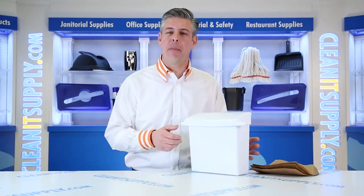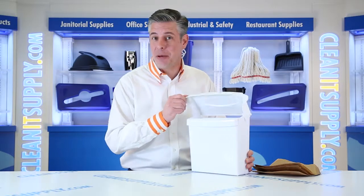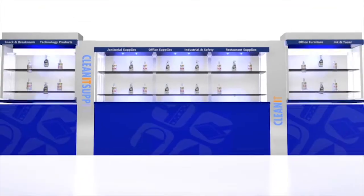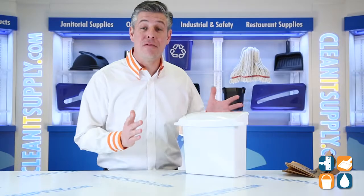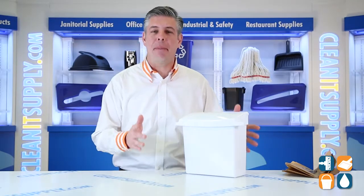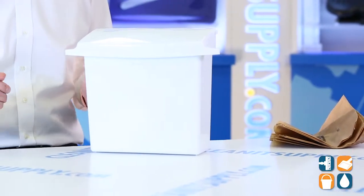Hey, this is Danny D on CleanIt TV and welcome back to Rubbermaid Commercial's 6140 Sanitary Napkin Receptacle with Rigid Liner in White. Detail product breakdown available at CleanItSupply.com. This is the Rubbermaid 6140 Sanitary Napkin Receptacle with Rigid Liner from Rubbermaid Commercial. Let's break it down for you and tell you what it's all about.